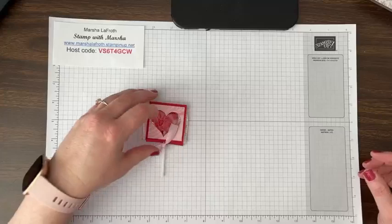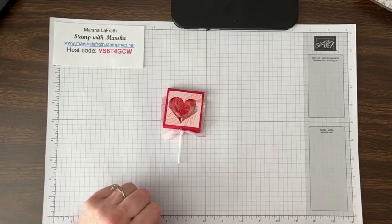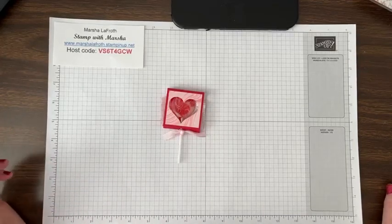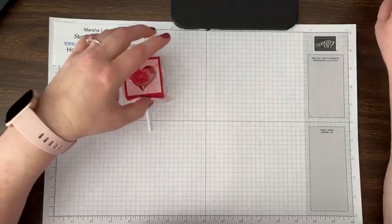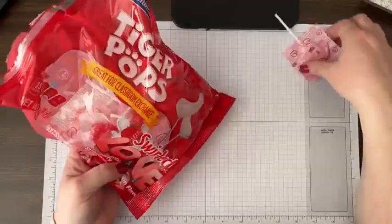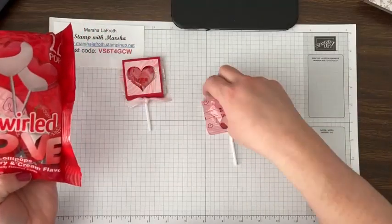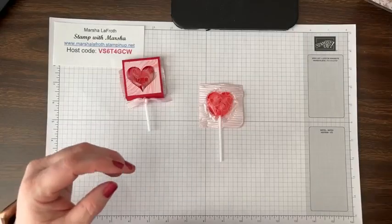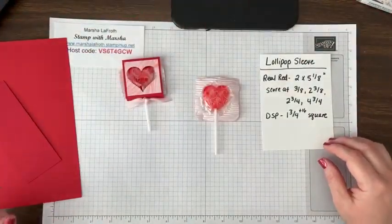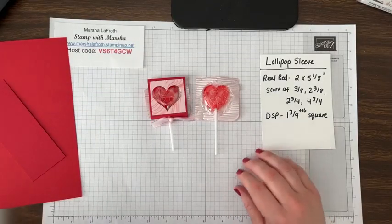First let me tell you about this little valentine treat. I found an old Halloween version of this, which I didn't bring with me. I wanted a little treat to give out to my piano students and my stampers at my retreat, and this is so fast and easy. I have these tiger pops — my son loves these, they're a swirl strawberry and cream flavor. Today we're making this little valentine treat and I'm also showing two new card kits from Stampin' Up.